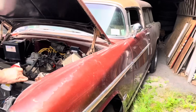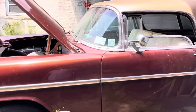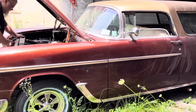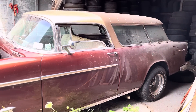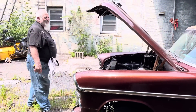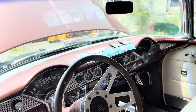I remember you being at Lebanon Valley and running — well, that's where I bought it. You were running furiously out of the swap meet and I'm like, 'What are you doing?' And you're like, 'I just bought a Nomad!' And I'm like, 'Oh, you bought a wagon?' And your response was, 'A what?!'